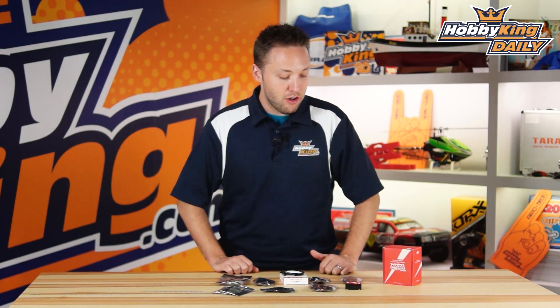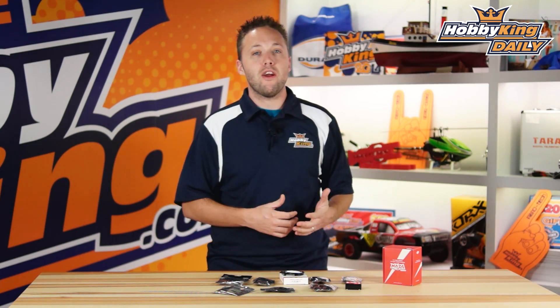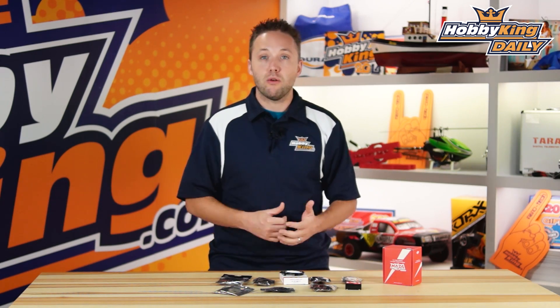Hey guys, Byron here from HobbyKing.com. Got a new product to show you today. This product's been out for a little while, but we've just started carrying it recently for our helicopter customers, and we're sure you guys are going to like this one. Many of you know about it already.